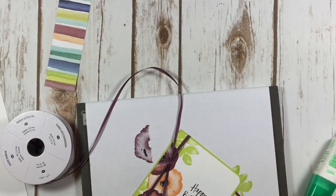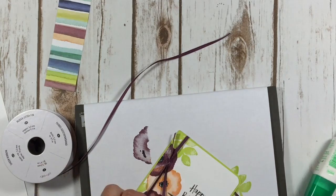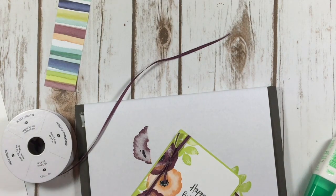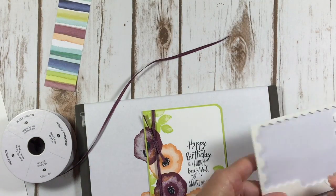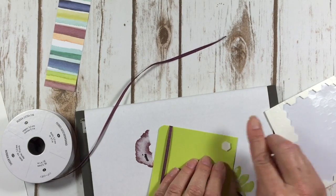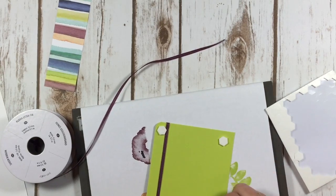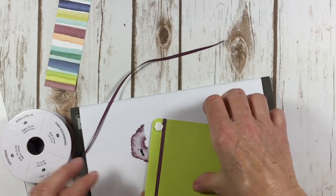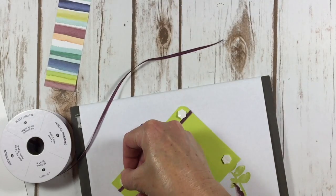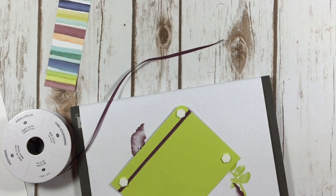I'm just tying it in a knot here. My friend was over earlier tonight helping me. If you are a Stampin' Up demonstrator, you know that with the launch of the new catalog on June 1st, it is swap card time. Most demonstrators across the country are making swap cards like complete maniacs, and I am no exception.